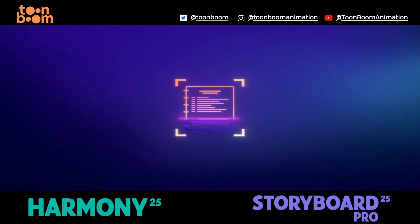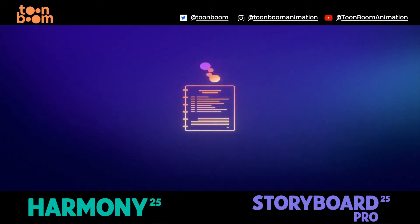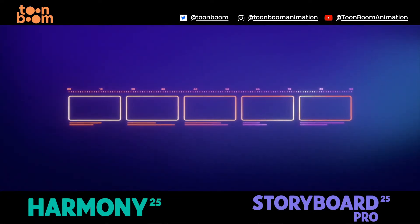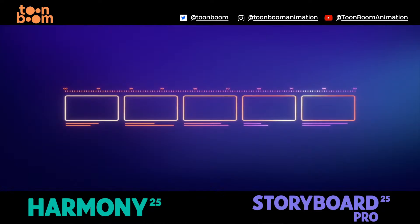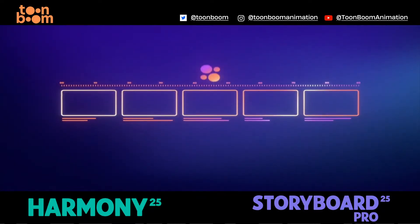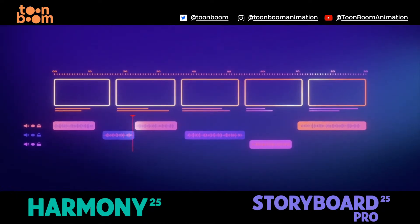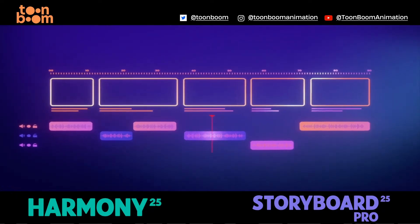ToonBoom Ember analyzes screenplays in seconds, breaking them down into storyboard-ready scenes. No more manual setup, just instant structure. It generates scratch voice tracks to help you lock in timing before recording the final voiceover — a fast, seamless way to refine your pacing.